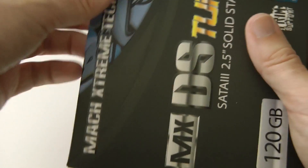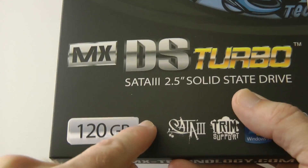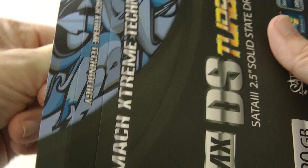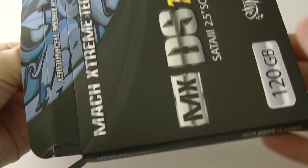We're going to get this installed into my Mac Pro. I'm also going to do an additional test at a later date, because this is a SATA 3 drive and I'm going to initially test it on a SATA 2 connection, then I'll be bringing you an update with some SATA 3 performance figures as well.